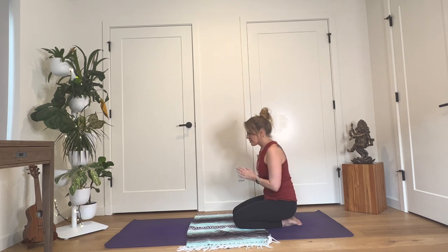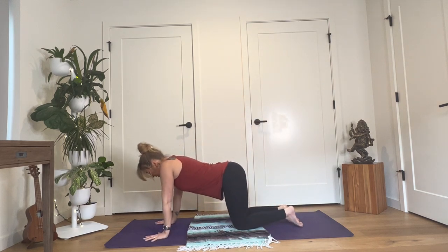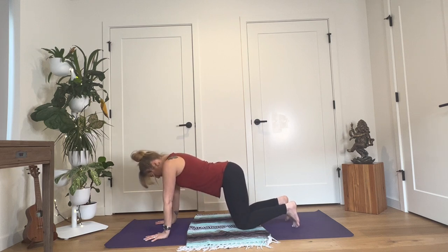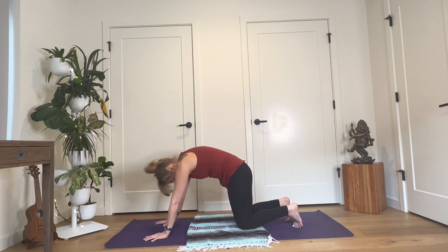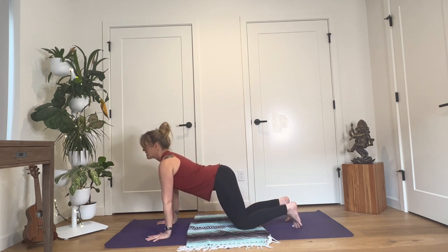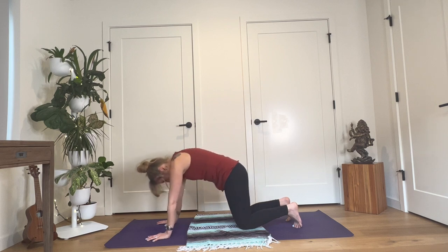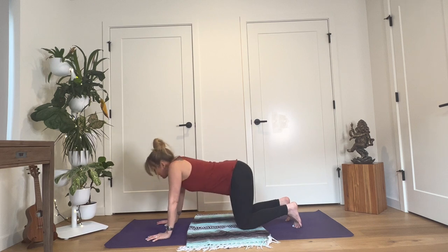Gently release your hands and come to all fours, table pose. Spread through your fingers; align your wrist creases parallel with the short edge of your mat. As you inhale, sweep your heart up, lift up through your sitting bones — exhale and round your spine. Just two more times like this: inhale to cow pose, lifting through your heart; exhale as you round to cat. Once more — inhale, cow spine; exhale, round to cat.